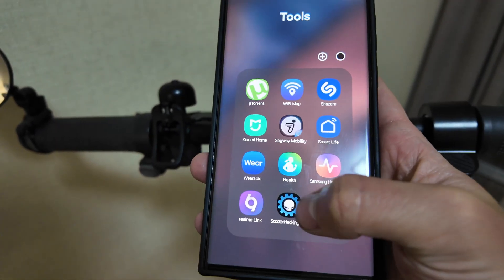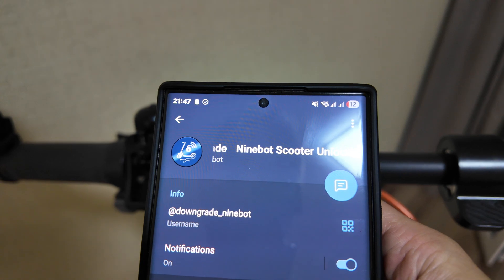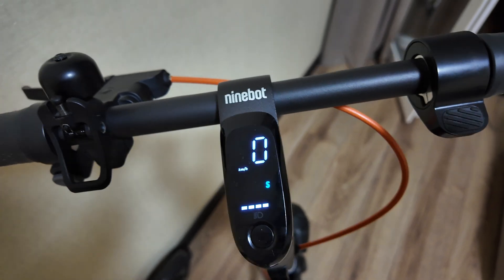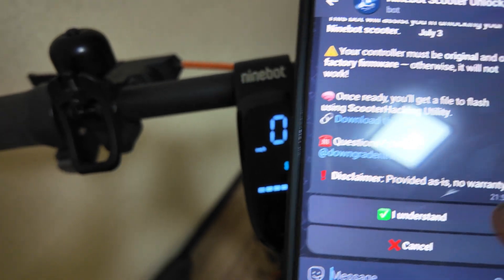What you need to do first is download the Scooter Hacking Utility app — I already have it here, that's how it looks. After this, you need to open a Telegram channel called 'downgrade9bot'. I will leave it in the comments below. Open the bot and click Start.